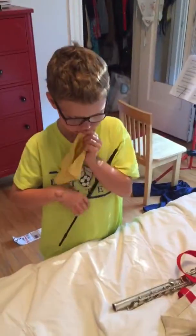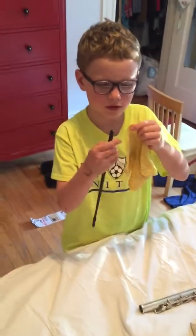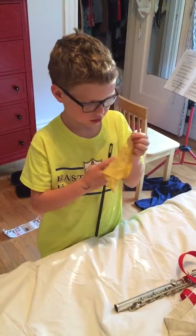Ready? Yes, ready. So what are we doing again? You see the cloth and you see the hole — that's to clean the flute, right?